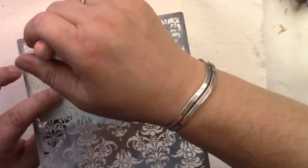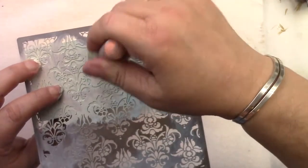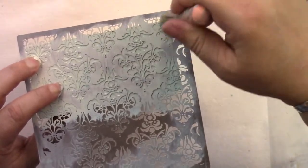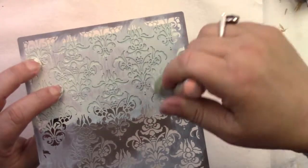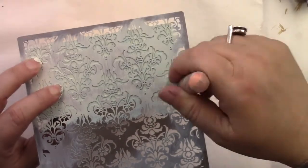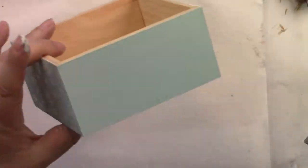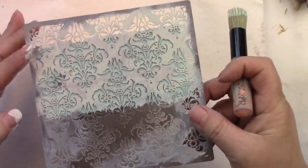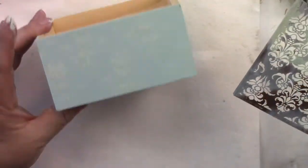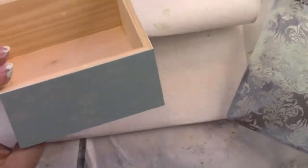I'm continuing this now with light buttermilk, using the dry brushing technique again. I think that looks pretty good and I've done the rest of the sides.